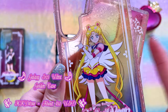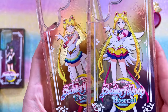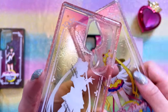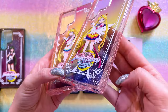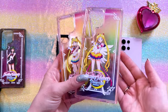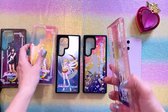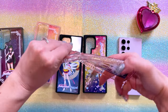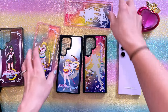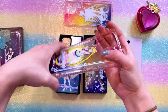Here we have Eternal Sailor Moon and here we have Super Sailor Moon — two different options. There's a removable protective film. I love that both of these are very stylish. I like the ombre color on them and the glitter is super pretty. Both of these are flexible cases, so you can notice there is some flex to them, which can help with durability and protection. That's always a good thing to have with these TPU cases.